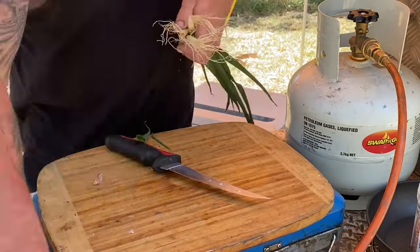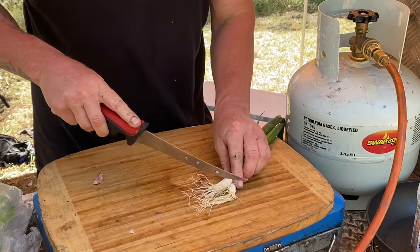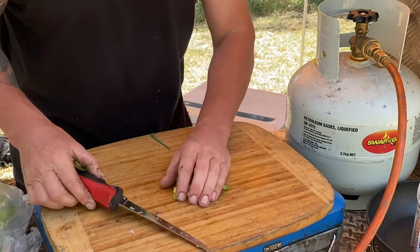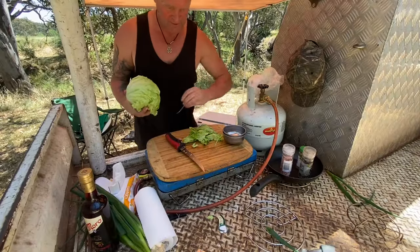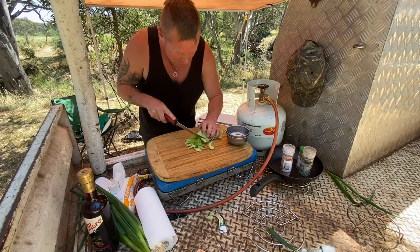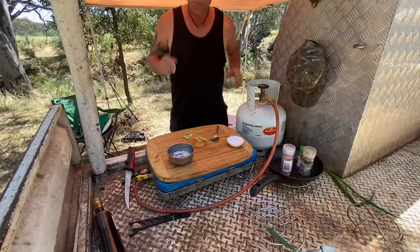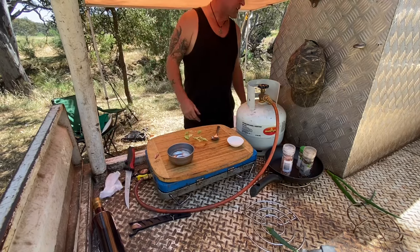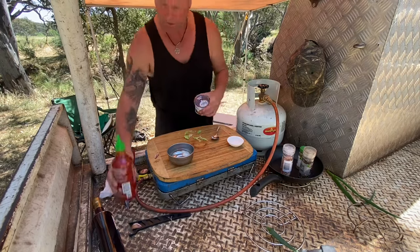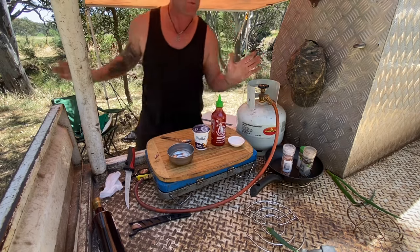Let's get some spring onions ready — three will do, we'll take the rest home. Cut the ends off, run the knife through them, cut up nice. That can go in that bowl there. I don't really know what I'm doing with the sauce because I've never made a fish taco sauce before. I know you use sriracha and sour cream, so I'm just going to have a crack and see how it goes.